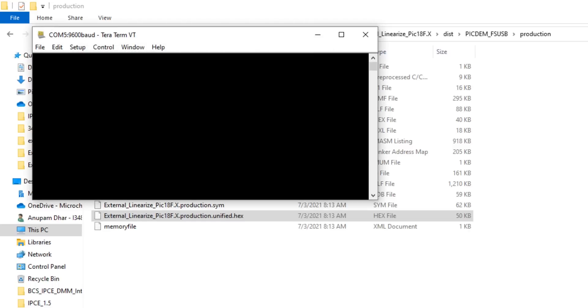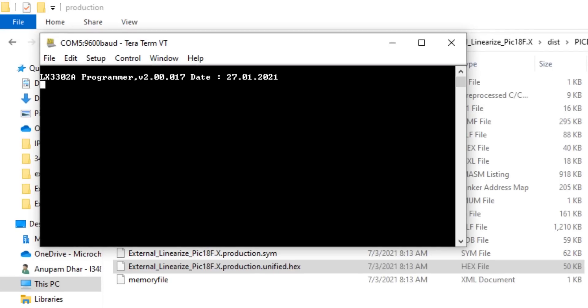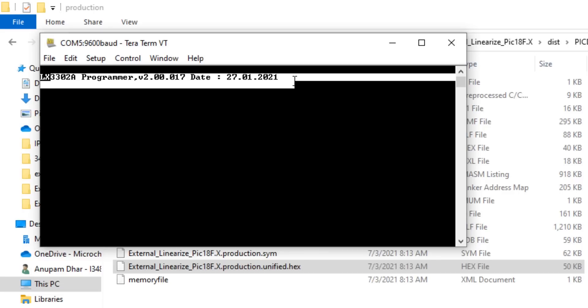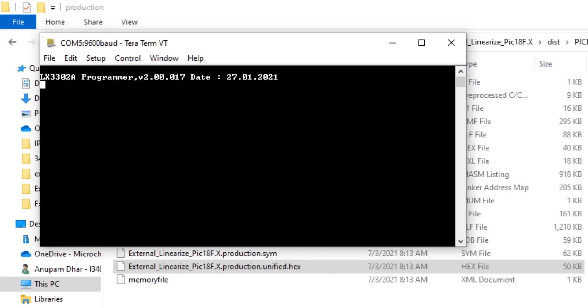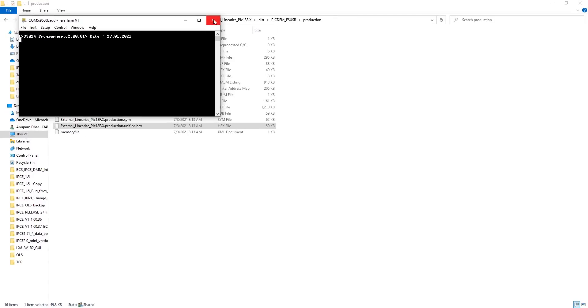The 9518 programmer already has a firmware version pre-programmed when you buy it from the Microchip website. If you press Shift and '?', this gives you the current firmware version in the LXM9518 programmer. To enter bootloader mode — where I can flash the firmware hex file — I press Shift and '>'. Then I close TerraTerm.